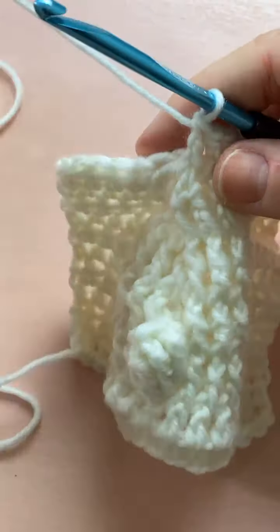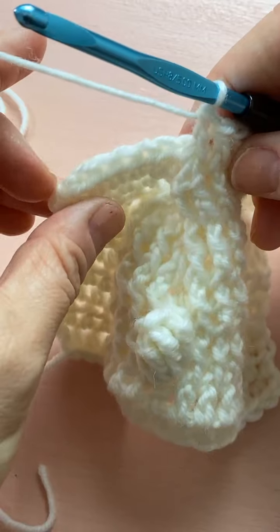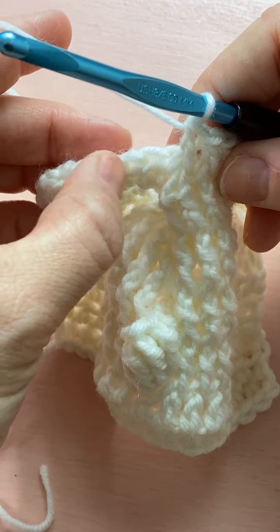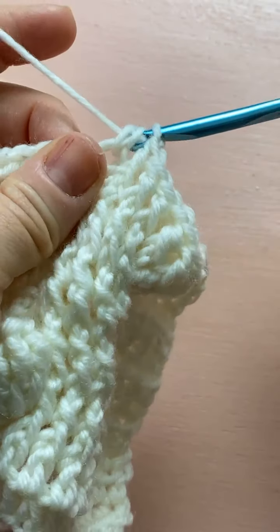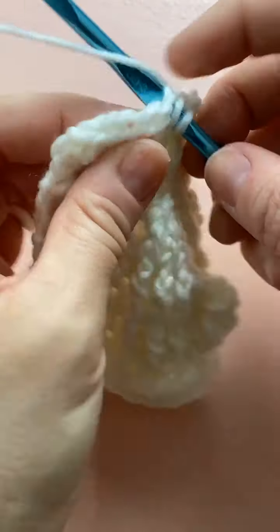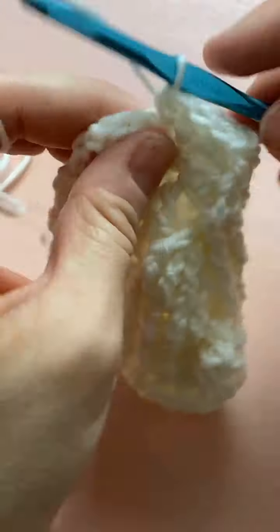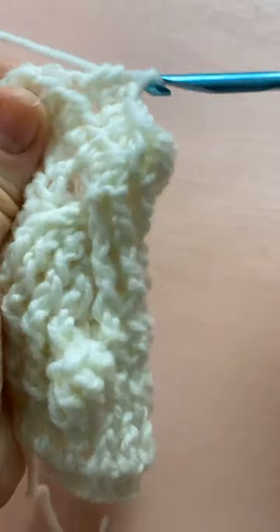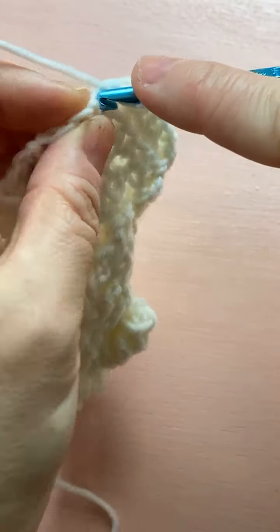Then a half double crochet in the half double crochet right here — that's the center. Then three more front post stitches: one, two, three. Because we worked those two together we now have three front post stitches on either side of the half double crochet instead of four like we did in the beginning. We reduced it.